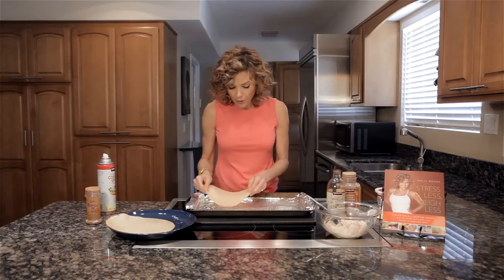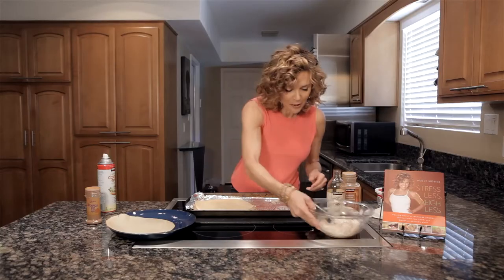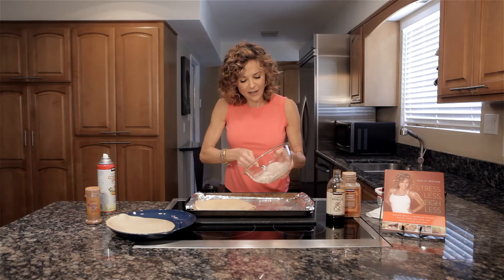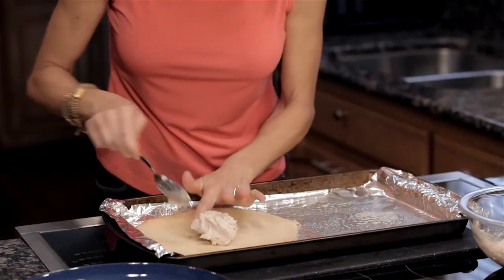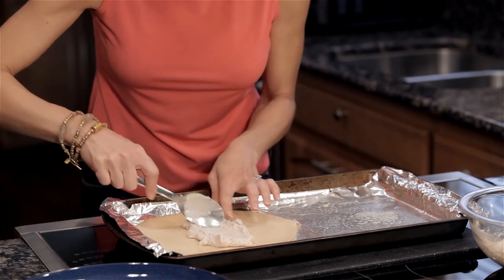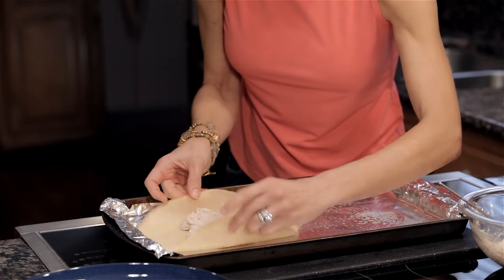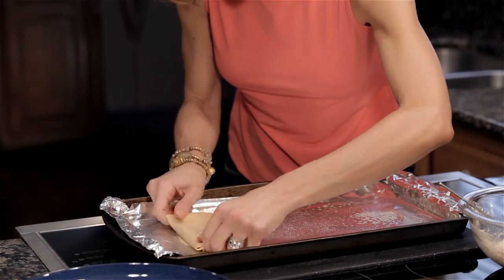Now if you've never worked with crepes before, you're going to see they're very thin and sometimes they break. If they break we're just going to keep going because it's going to taste really good no matter what. So take half the mixture, put it in the middle of the first crepe and spread it out so it's a little bit flat — you don't want a big lump in the middle. Now we're going to fold this like a burrito: fold the edges in, flip the top over, and there we go.